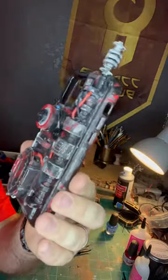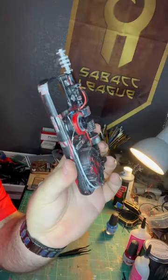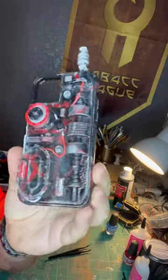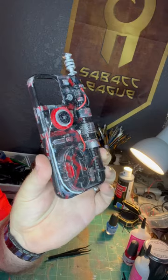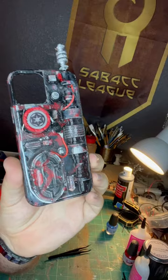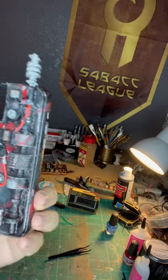Here we have a datapad case for an iPhone 12. This is Kylo Ren inspired. We've got the underlying silver, some red on top of that, which still fades away to silver, and then black on top.